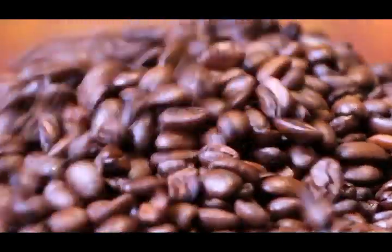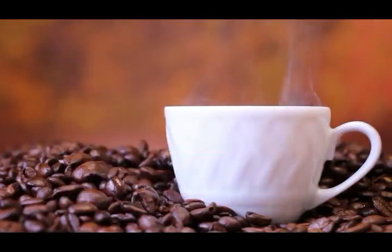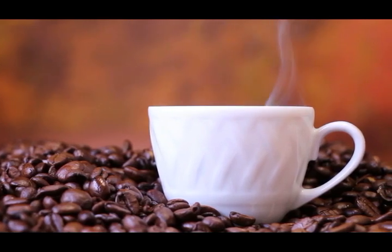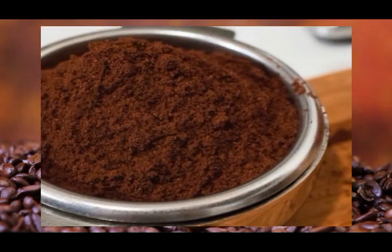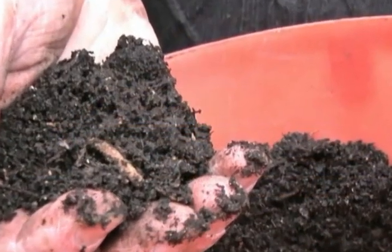Fertilizer: coffee grounds can be excellent as a fertilizer. They are unbelievably rich in nutrients — among others, containing nitrogen, potassium, and phosphorus — and as such, they help plants to grow. Therefore, coffee lovers now have 14 more reasons to enjoy another cup.